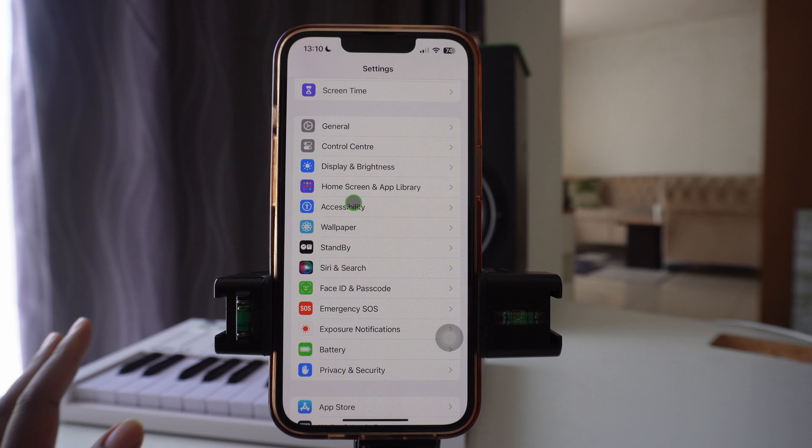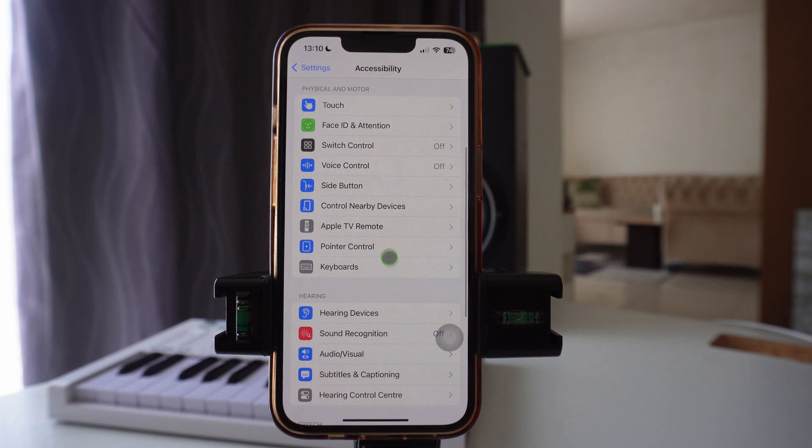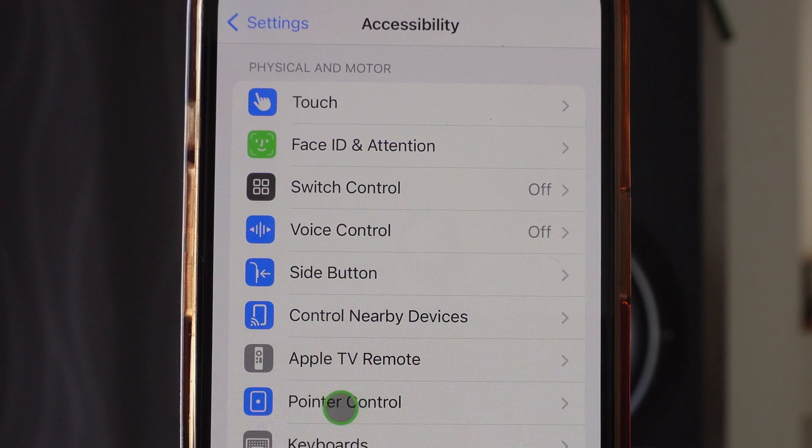Go to where it says Accessibility — I'm hovering with the cursor over it right now. Press Accessibility, then once you are in there, go to where it says Pointer Control and click in there.